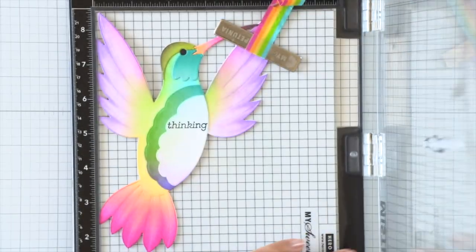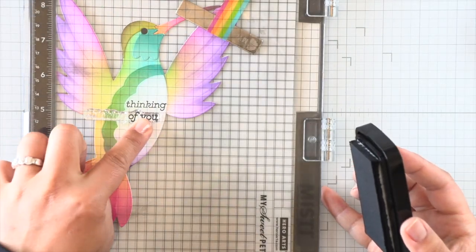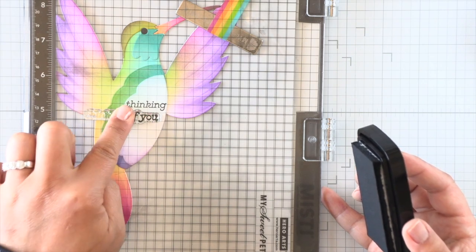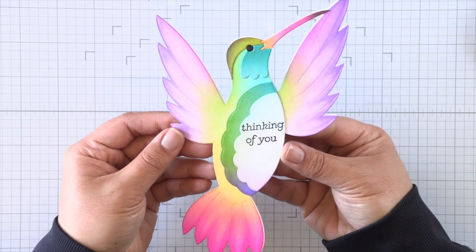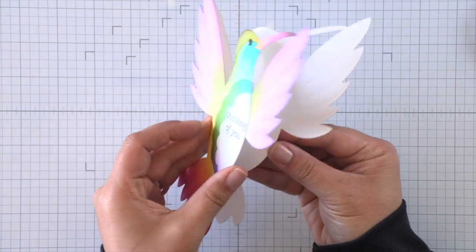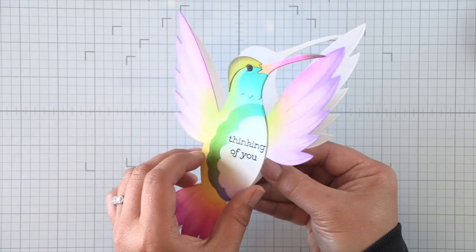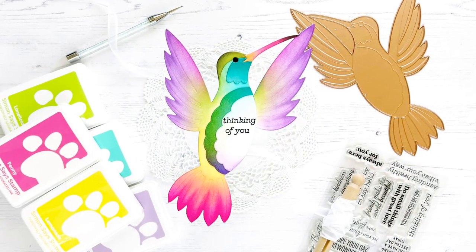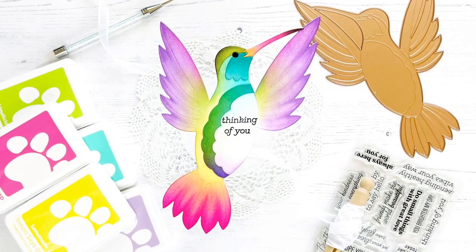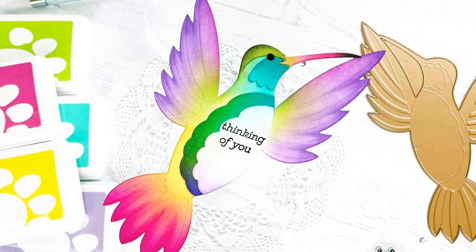I know you can cut your stamps apart and do stamp surgery — it's totally up to you. I've never cut my stamps apart, it makes me nervous. So we have our sentiment now and that finishes our hummingbird card. It was super quick and easy to complete and I hope you like it! If you're interested in these products, be sure to check out the links below — everything will be linked for your convenience. Thanks so much for stopping by and have a great day, everyone!